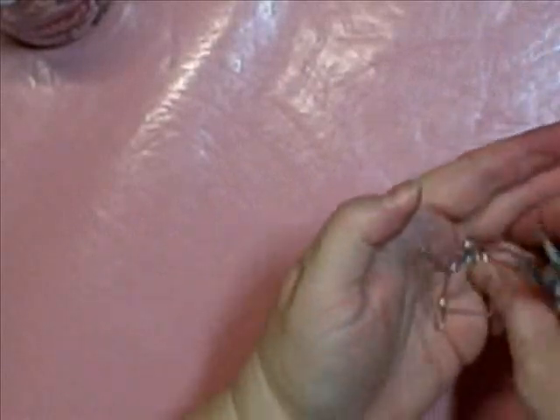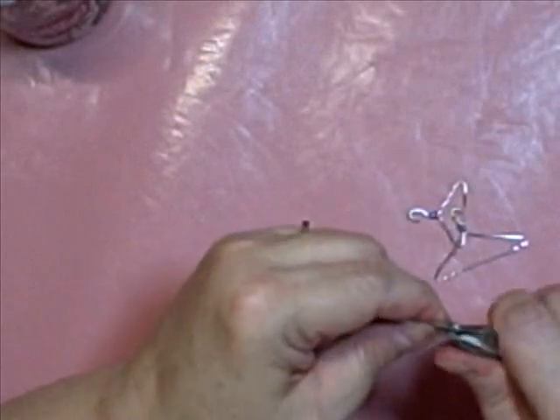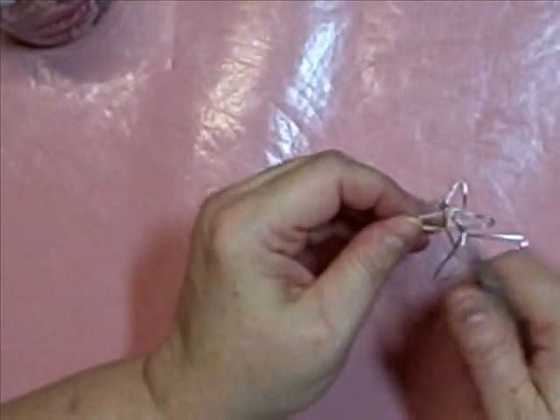Isn't that cute? I thought that was just so neat. Now I want to get this one back. Just paper clips — just using a paper clip.